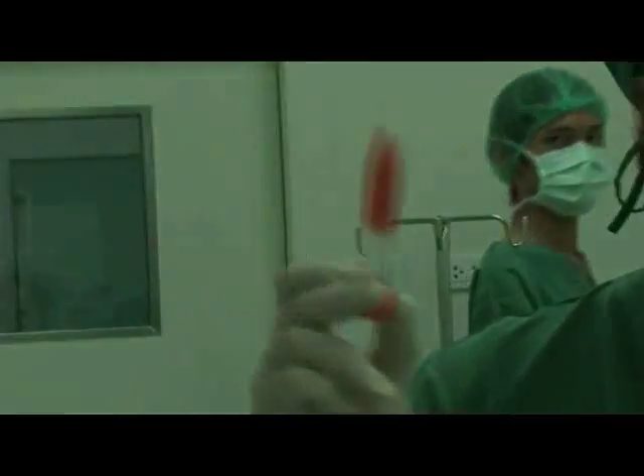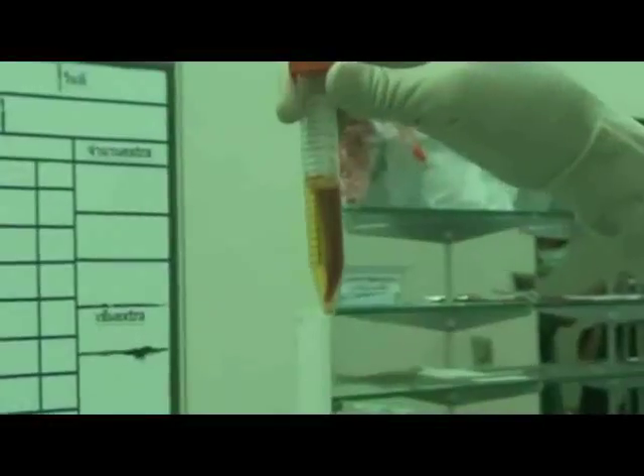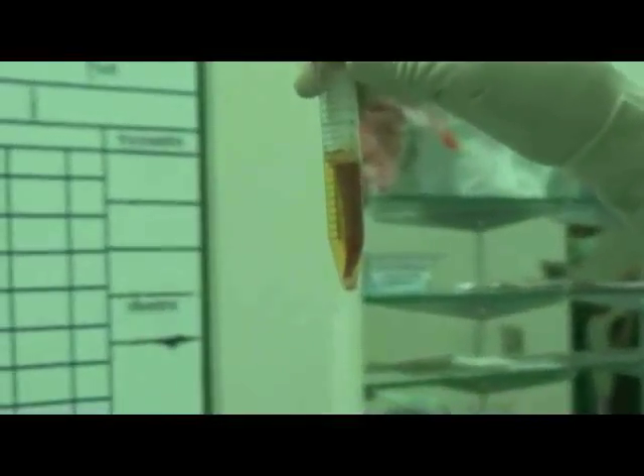Allow the liquid to clot. When the PRP liquid has dissolved from the clot, draw out 3 milliliter of the liquid and discard the clot.